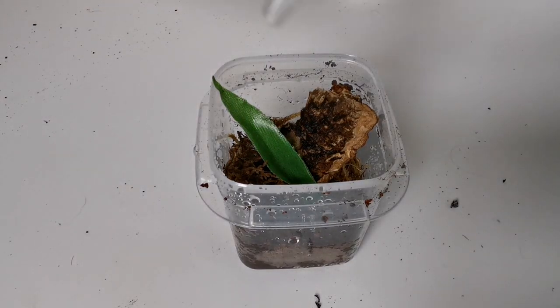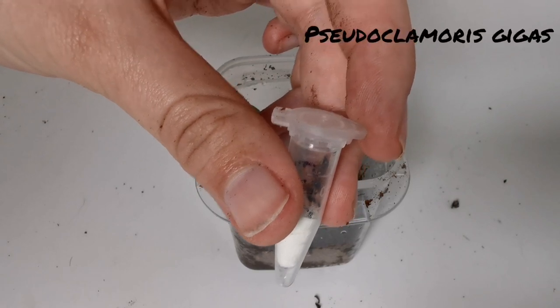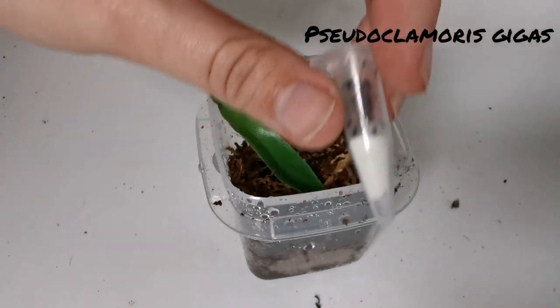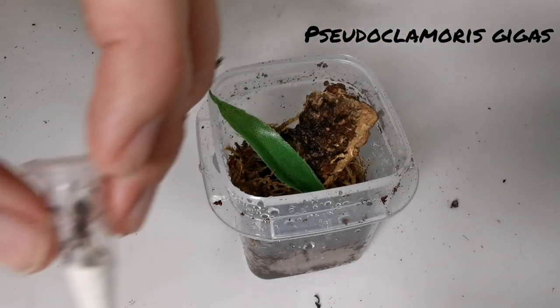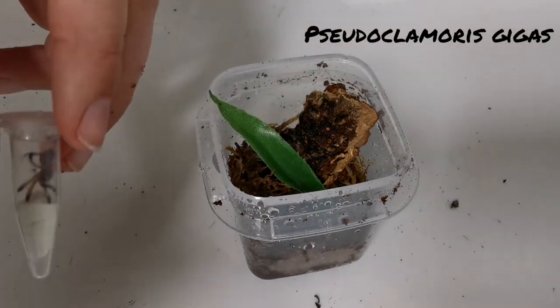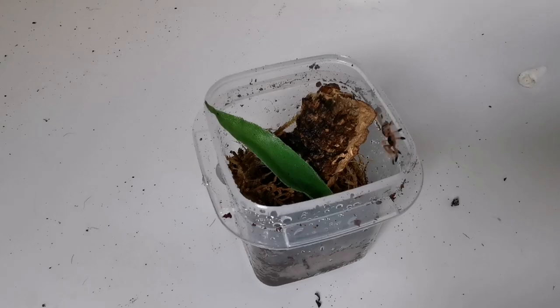The last one I'm going to rehouse today is this mystery freebie, which is the orange tree spider. I can't remember the genus right now. They are a really underrated species according to a lot of other keepers I've spoken to. It's got plenty of substrate so it can burrow. This is the enclosure.